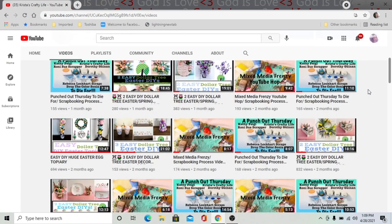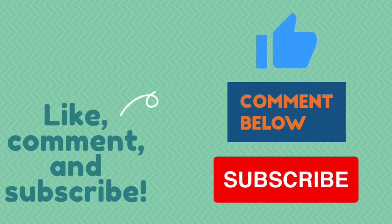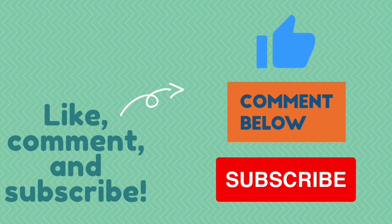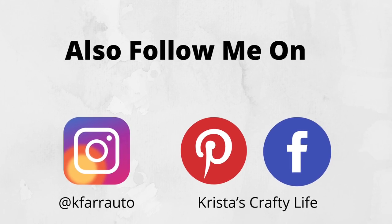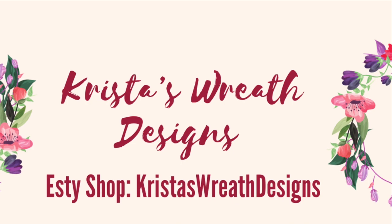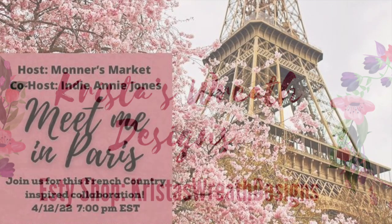So if you like what you see here, hit that red subscribe button. I would love to have you part of our little community. And also, please give me a thumbs up and leave me a comment because I love to hear what you guys think. I'm also on Instagram and Pinterest — you can follow me on there as well. I also have a wreath shop called Krista's Wreath Designs. It's an Etsy shop and that link will be down below.